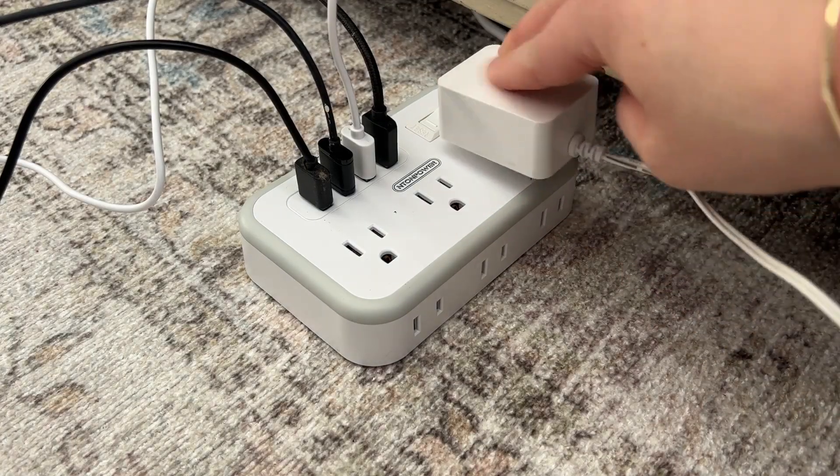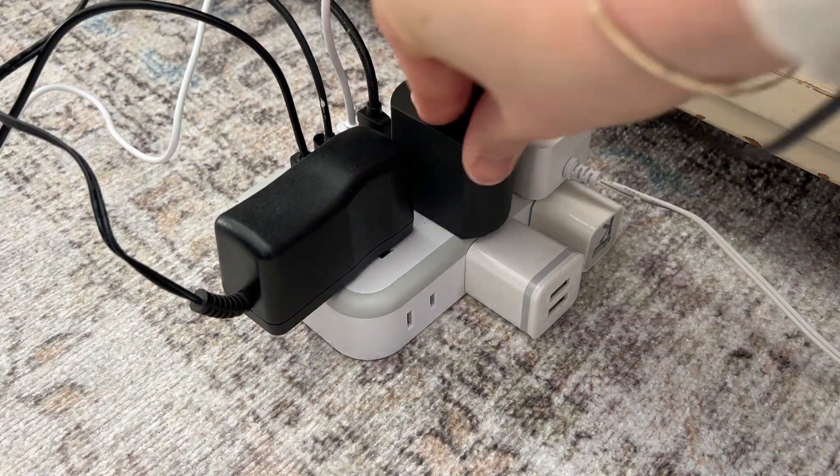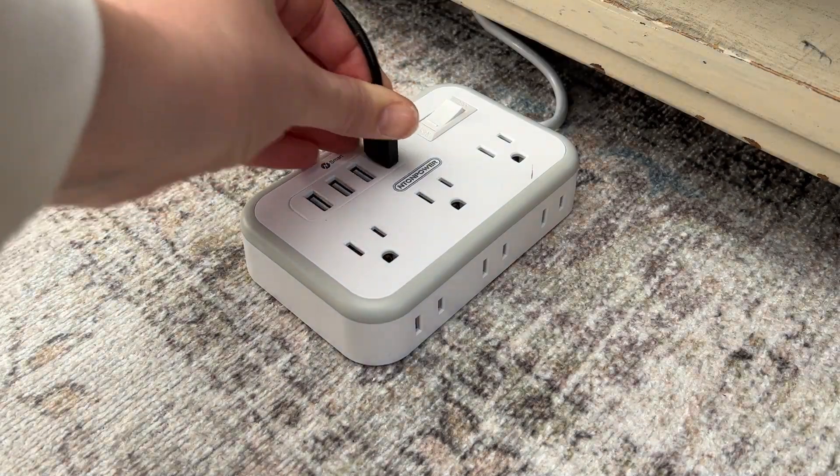It has three widely spaced three-prong outlets, so you can plug in those things with the bulkier plugs, and it has four USB outlets.